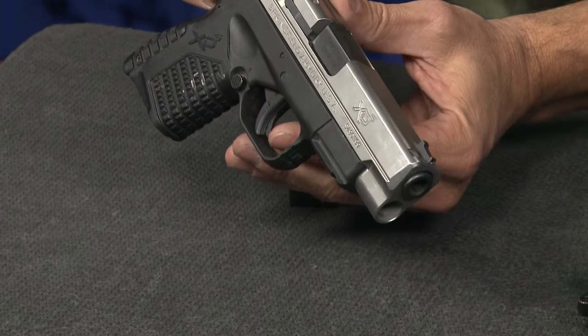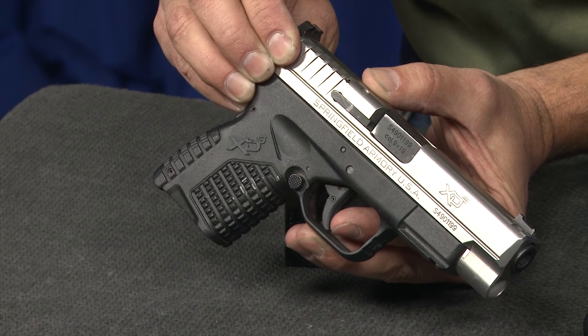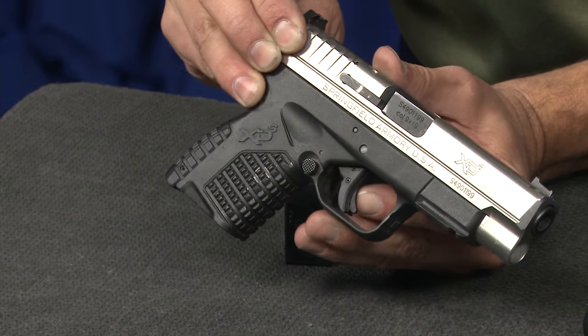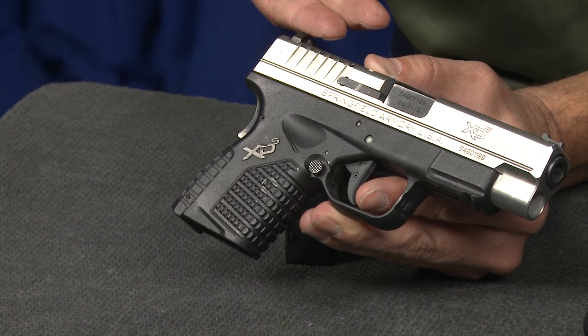I'll get a better angle for that camera, and you'll be able to see that when I push that lever it gets out of the way. I haven't started to press the trigger yet — I've just made it so the trigger can be pulled. And if I put my finger behind that lever and try to pull the trigger, it doesn't go anywhere. Even if I were to pull the trigger without having the grip safety pressed, the gun wouldn't go off either.